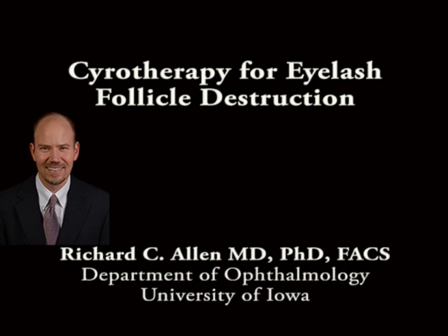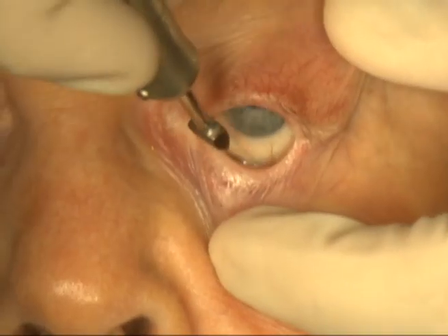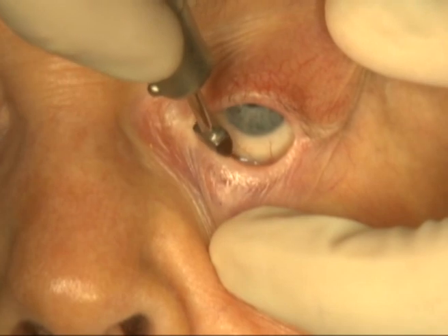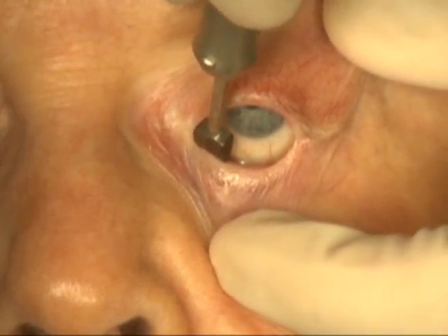This is Richard Allen at the University of Iowa. This video demonstrates the use of cryotherapy for the destruction of eyelashes. The patient has a history of a medial lateral tarsorrhaphy for exposure keratopathy, and developed an area of distichiasis postoperatively.